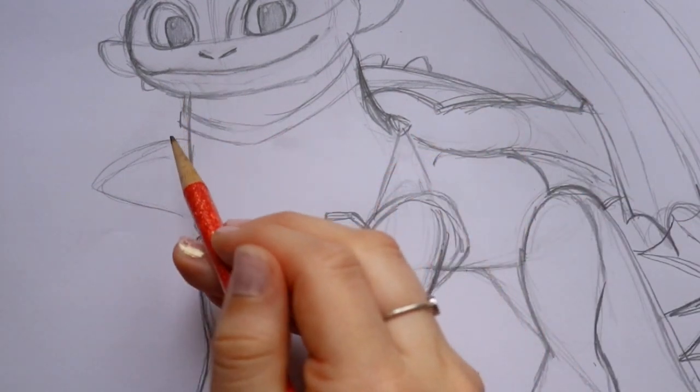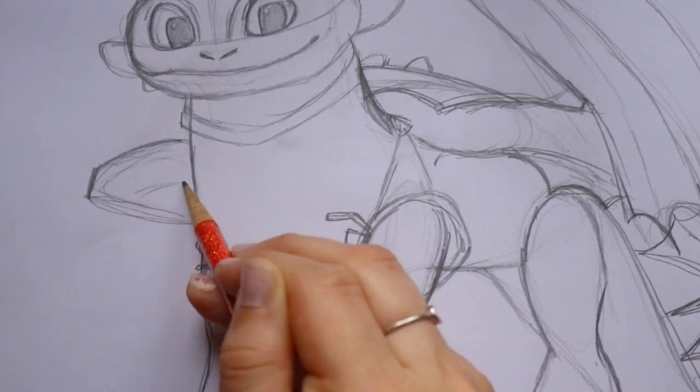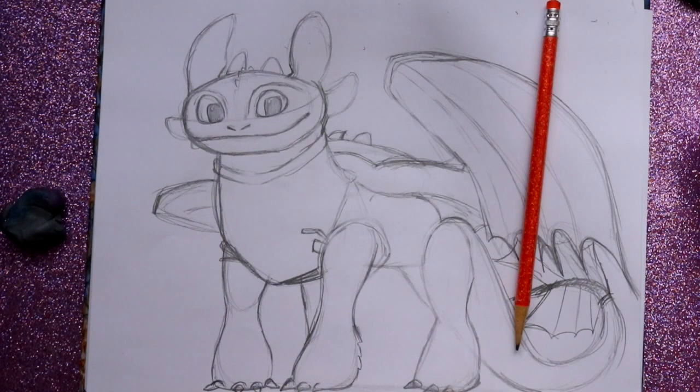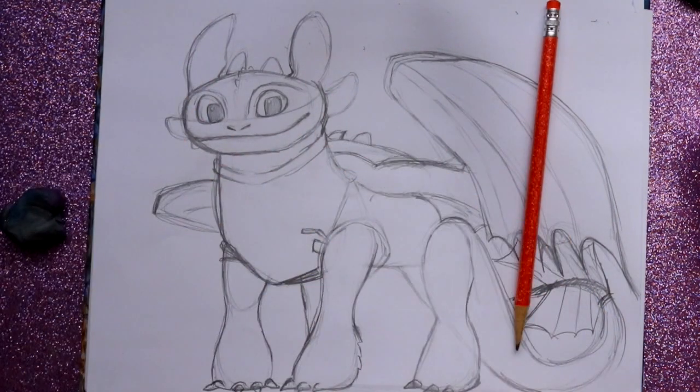And there it is — that's how to draw Toothless from How to Train Your Dragon, the series by DreamWorks! I hope everyone enjoyed this updated tutorial. I think I already did a version from the chest up, but this is a more complete one. I hope you guys will go see How to Train Your Dragon: The Hidden World by DreamWorks — it's out February 21st! Next week I'll be drawing Astrid, since I've never drawn her before. If you haven't already, check out my tutorial on the Light Fury. Draw them together or on separate pieces of paper. Have a most wonderful day, bye!